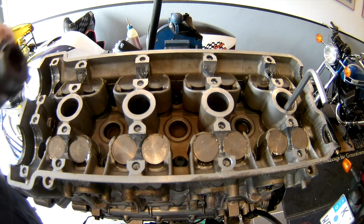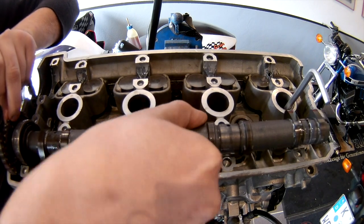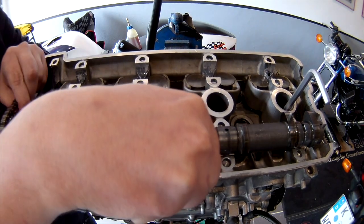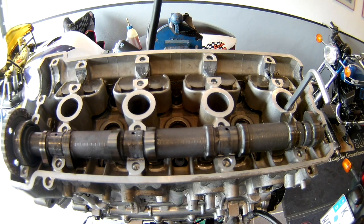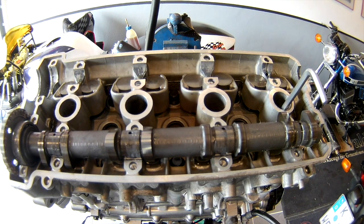As soon as this is done, the next step is to install the exhaust side of the camshafts. Before you do that, make sure that your engine is at top dead center. Like I said in an earlier episode, there is an indicator on the crankshaft so you can put the engine in TDC. Then you check the manual, because it states the correct camshaft position for this crankcase position. If the engine is in TDC and the markings on the crankshaft are correct, you can install the camshafts according to your manual.